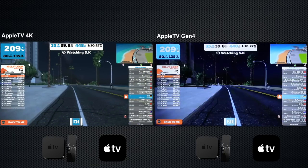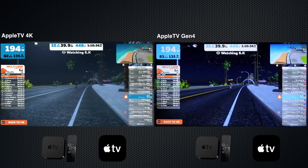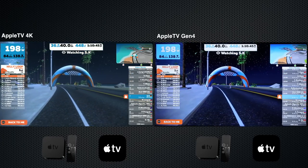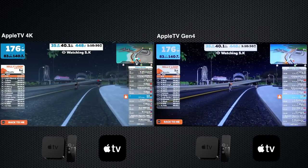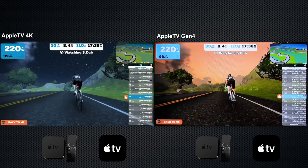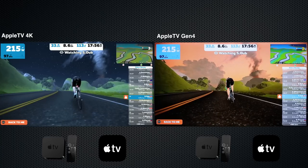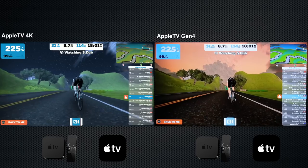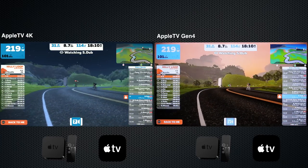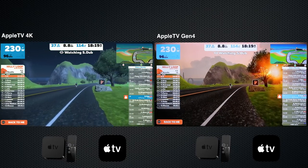Head-to-head: Apple TV 4K versus Apple TV Gen 4. The Gen 4 version on the right is filmed with a camera because I don't have two HDMI capture devices — colours will be a little different. Looking at road speed at the bottom of both screens, you can definitely see the frame rate differences — the 4K is nice and smooth, the Gen 4 is a little rough. When we pass things like trees, the Gen 4 just struggles a little bit — still very usable, but not a buttery smooth experience. The 4K renders in 1080; the Gen 4 renders at a little lower than that.